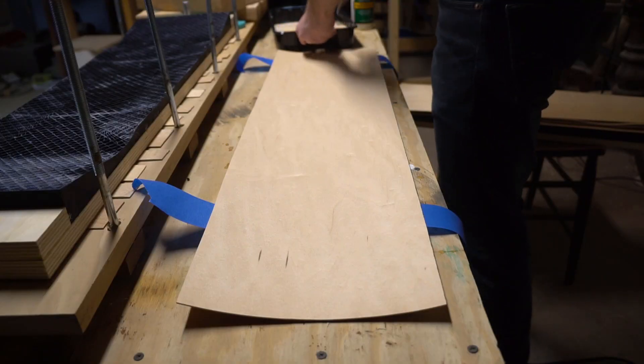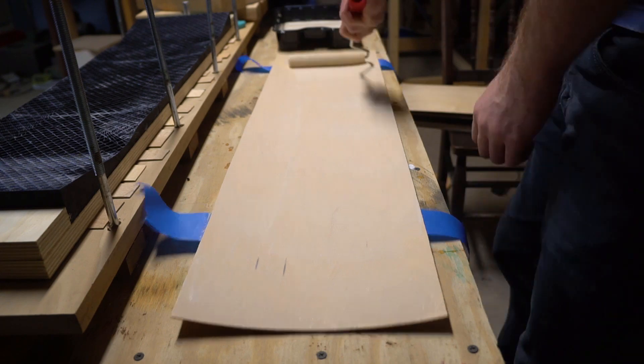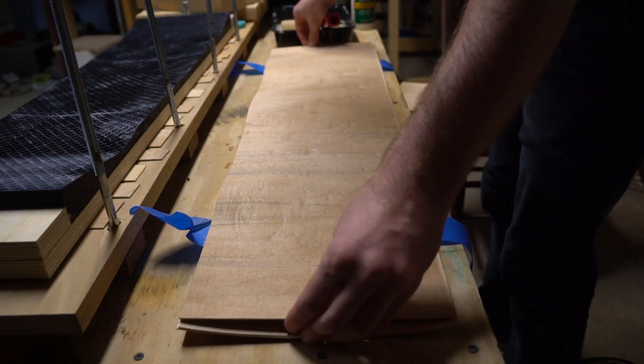Then I went through the process of thoroughly wetting out each sheet of veneer with glue. I'm orienting my veneers in the standard way: two long grain sheets, one cross grain sheet, one long grain, one cross, then two more long — for seven sheets total.